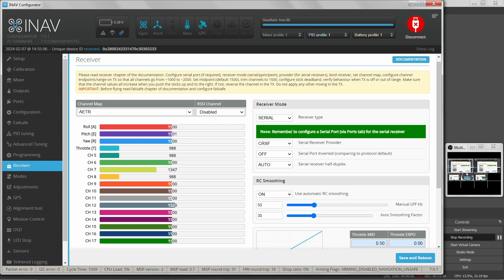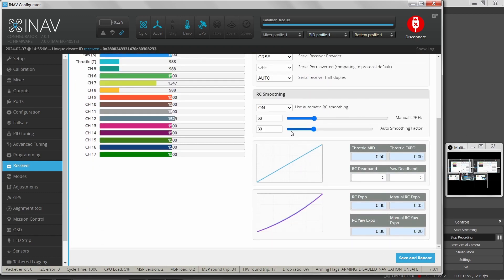So now we have the receiver receiving signals, it's all set up on our radio, and we know what we're looking at. We can move on to other tabs and configure the flight controller. And as always, just remember to disconnect.